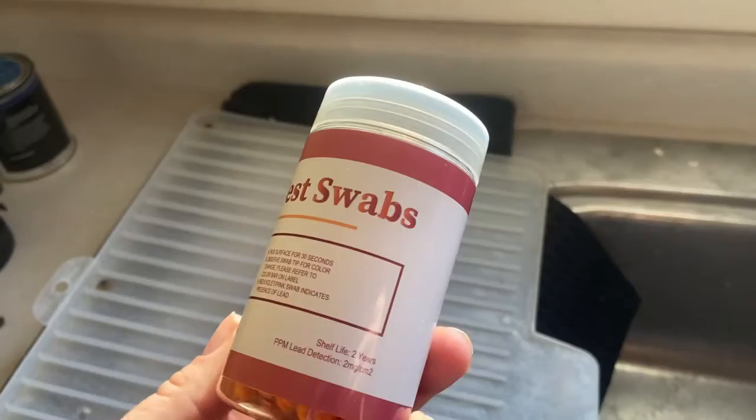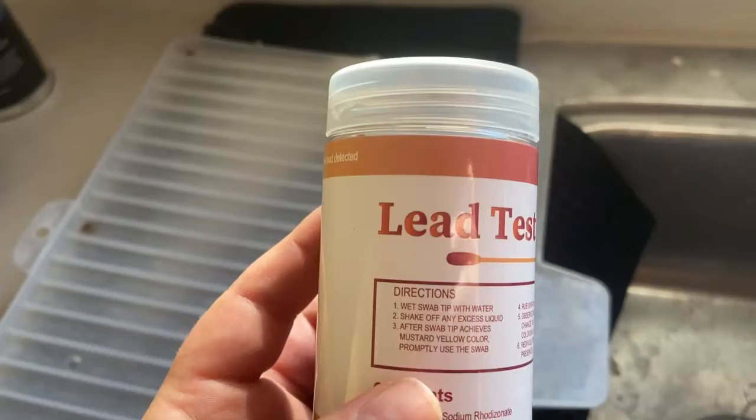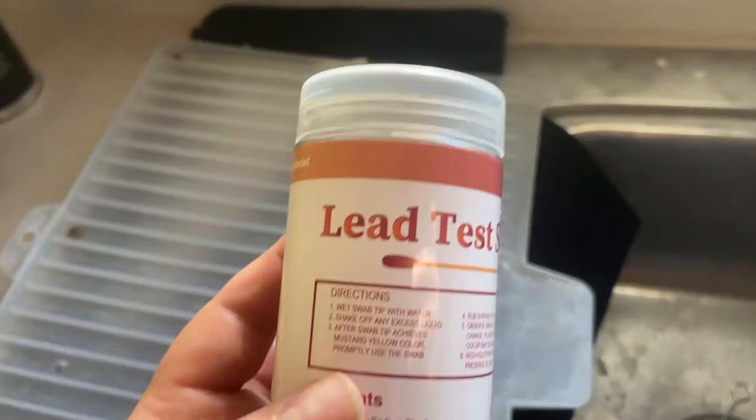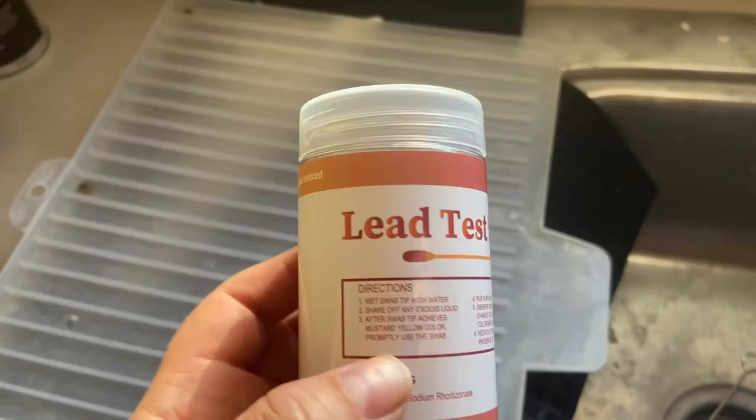I'm getting ready to do some lead test swabs. This house came with the disclosure that it was built before they knew lead paint was bad. We are testing all the areas where I might be sanding or painting over, just to be aware of the paint that's present. Especially because I'm nursing, I want to be really careful about my exposure.